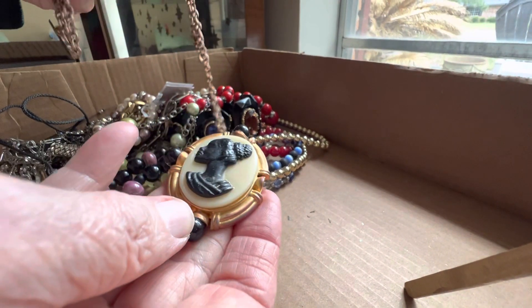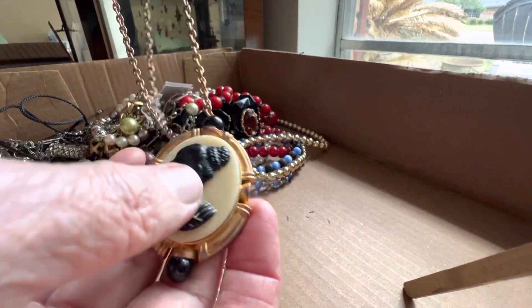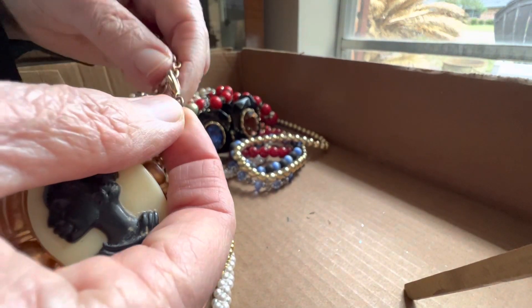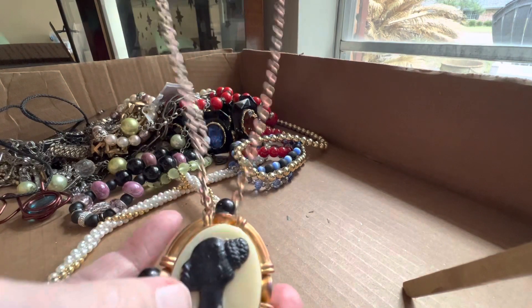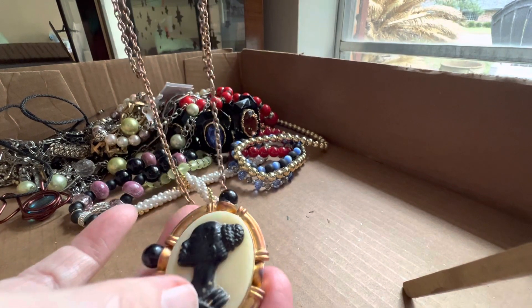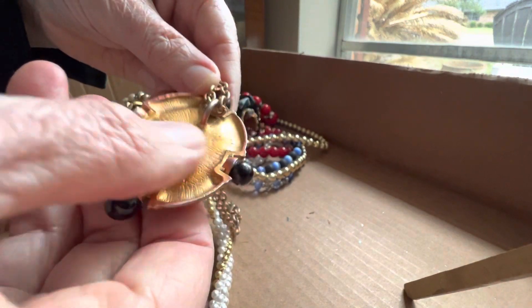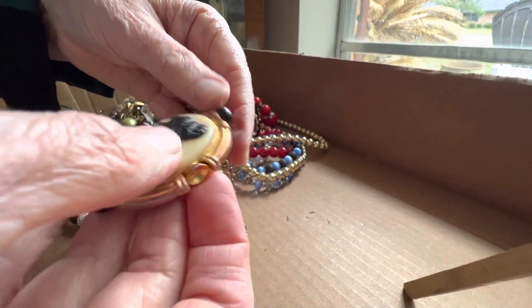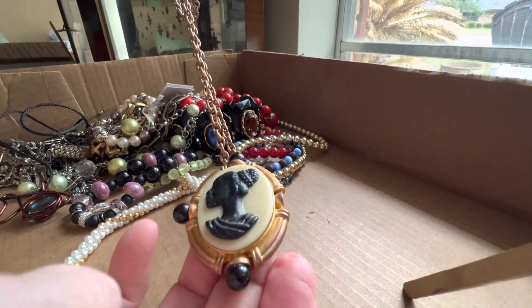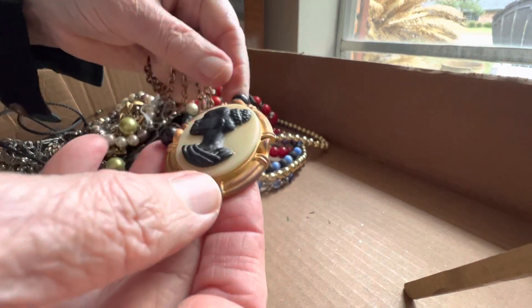This is an unusual piece; I have not seen one like it. I'm just confused at what's going on here — it's like double on one side and single on the other. I don't understand the chain unless you double it in the back — you could do it like that. This is metal, the plating is good, and I think this part is plastic. Six dollars — it's missing one of these here. Six dollars as is.